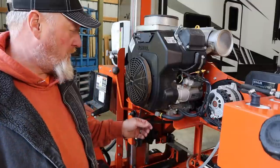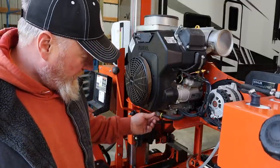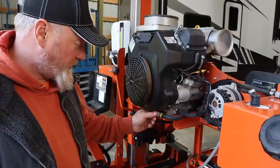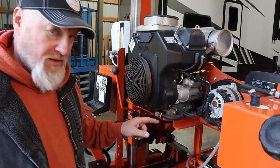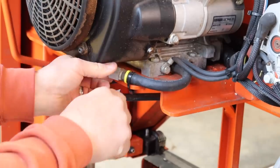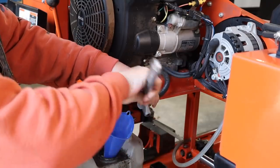Something I'm noticing more and more on engines are these oil drain tubes that make it a heck of a lot easier to drain the oil and not get it all over everything. It's a great idea. It's on plenty tight.